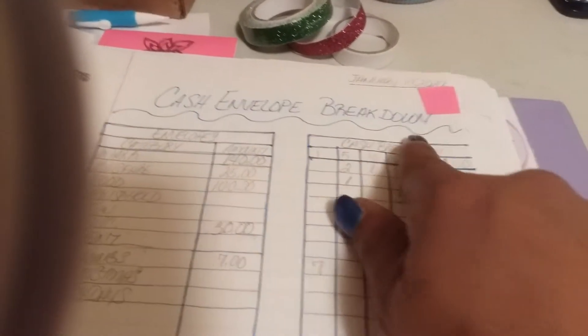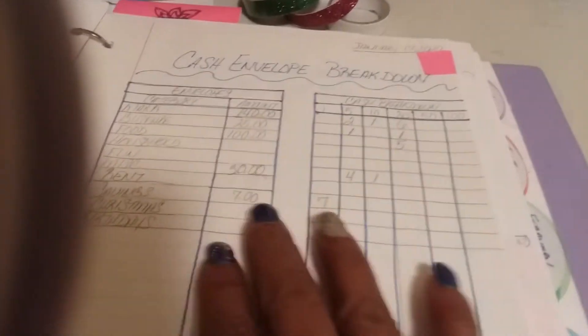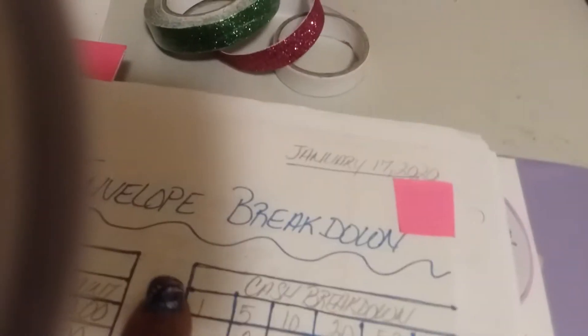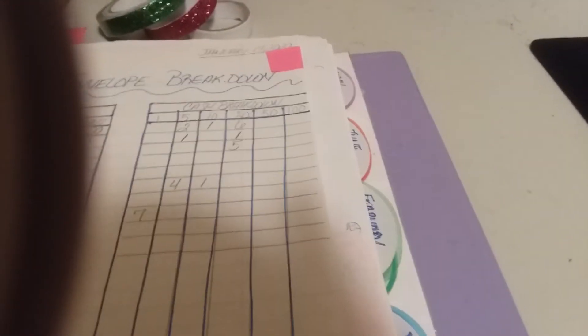I'm also going to create a sinking funds section here. I wrote down some notes as to what happened and how I was feeling about that day. The next section is going to be where I create a cash envelope breakdown. I'll write down each of the things I pay cash for and put the cash breakdown — ones, fives, tens, twenties, fifties, and hundreds — and how much I'll need for whatever bill I'm paying.